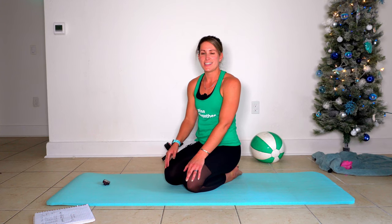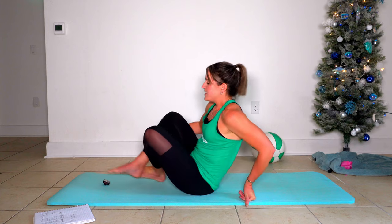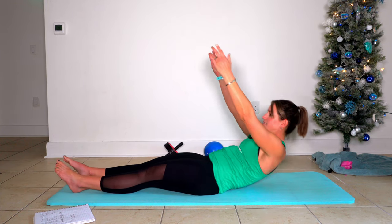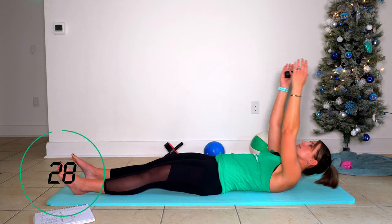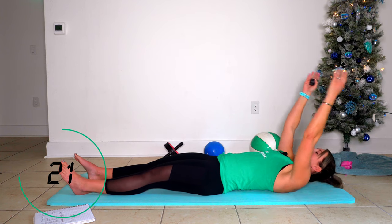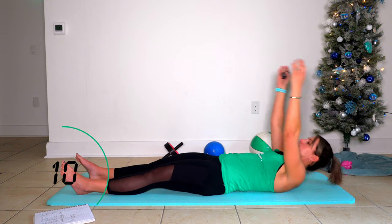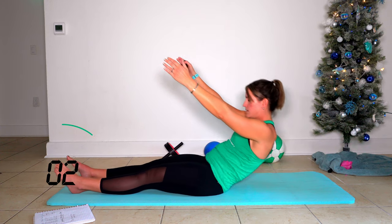Your next move, we're going to transition to seated. Legs out long. We're going to take those Pilates-style roll-ups. Legs out long — you're going to peel it back and peel it up. Arms are going overhead. This is what it looks like right here. Let's take 30 seconds.